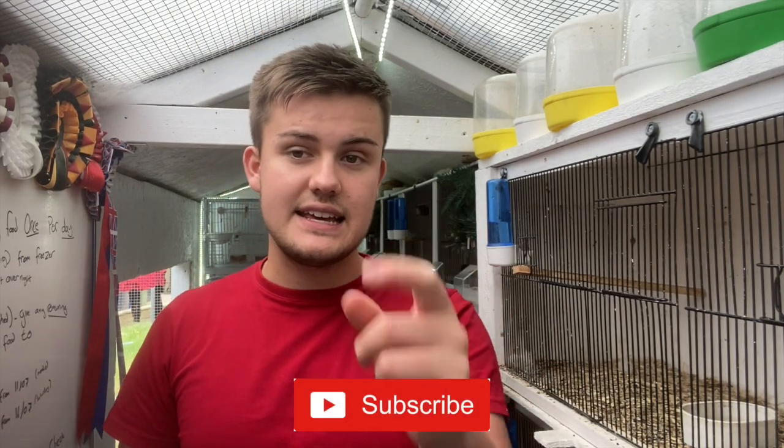I'd like to say a huge thank you to Joe for coming on and sharing his knowledge and experience, and thank you to Avian World Dublin for sponsoring the Natives in Norwich. Please subscribe down below before this episode — let's hit 10,000 subscribers before the end of the year.